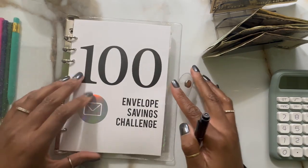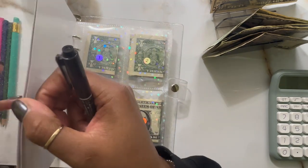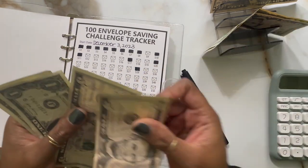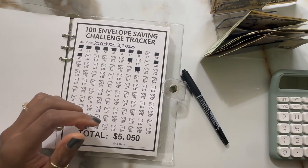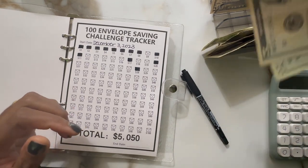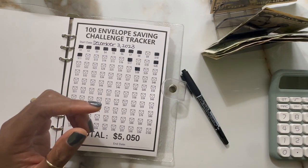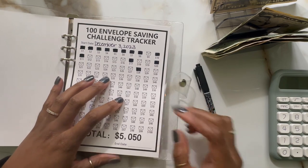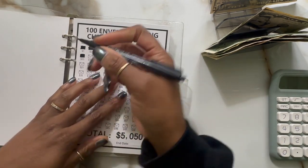But I have some funds that I want to go ahead and stuff. I'm going to stuff three envelopes and I have it already allocated out. I have $12, $25, and $50 — for a total of $87.